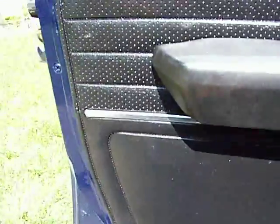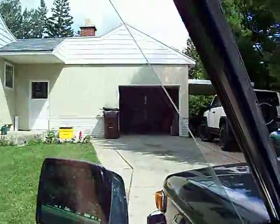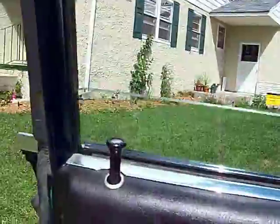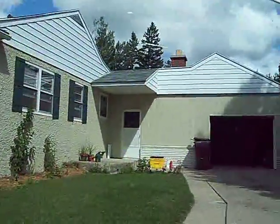Questions on door panels, what kind of shape they're in. They're in great shape. Took the windows apart, oiled them, greased them back up. They work great.